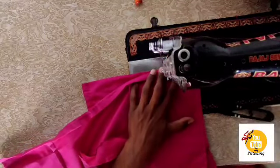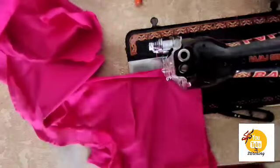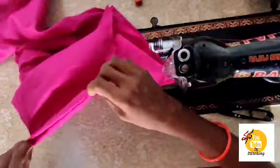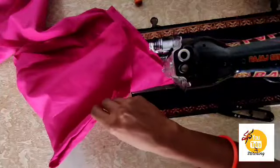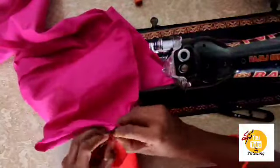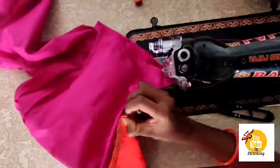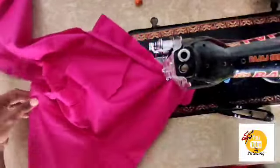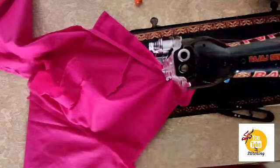First, we will cut in a rough situation. We will cut in hand round, then cut in the front part. We will cut the cloth with hand round, and we will cut in some armhole.